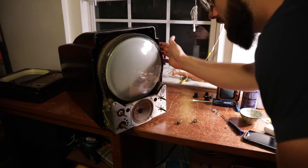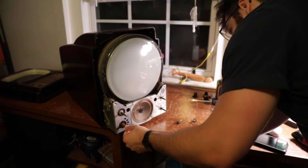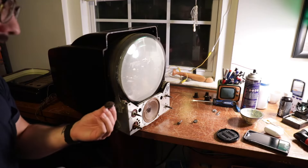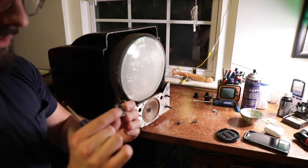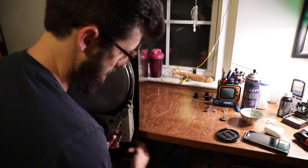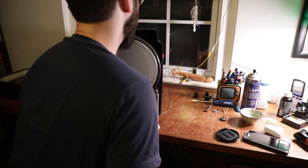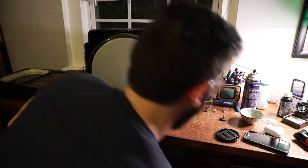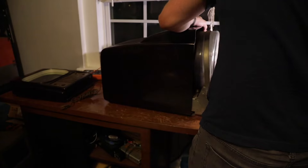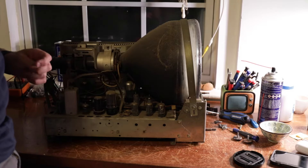I assume this is also screwed into the chassis, so it won't be able to come out without me finding the other screws. There's a little furniture slider, feeds that go straight to the chassis. I'll put the Bakelite back up carefully. So we've got a lot of cobwebs, a lot of dust, but overall it looks fine.